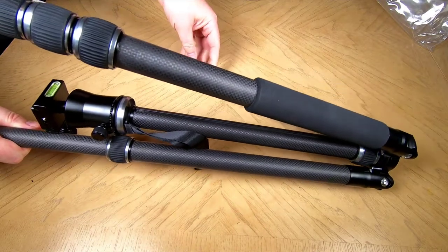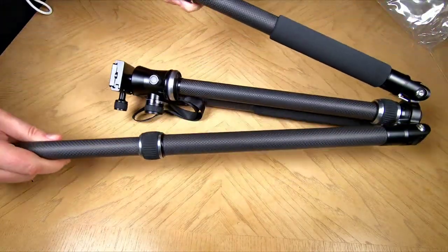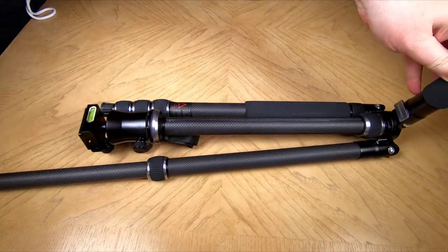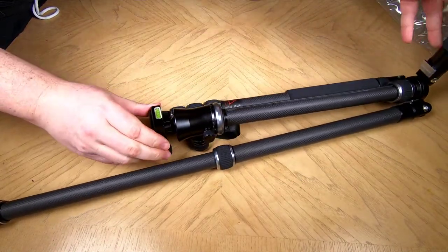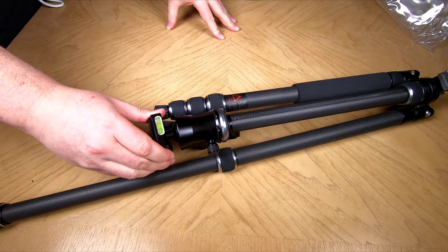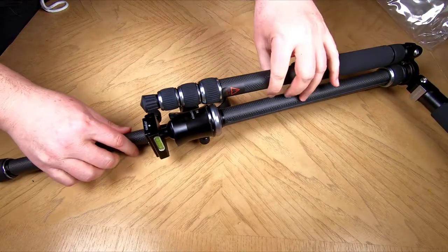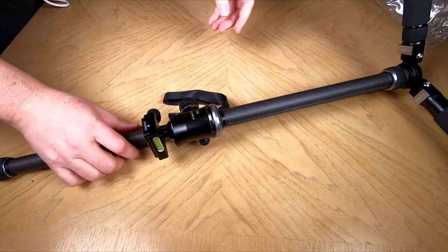It's pretty inexpensive given everything you're getting here, and it comes with two years of free replacement parts and labor. The material is carbon fiber tube and aluminum. It'll work with your Nikon, Sony, Pentax, Canon — pretty much all cameras.